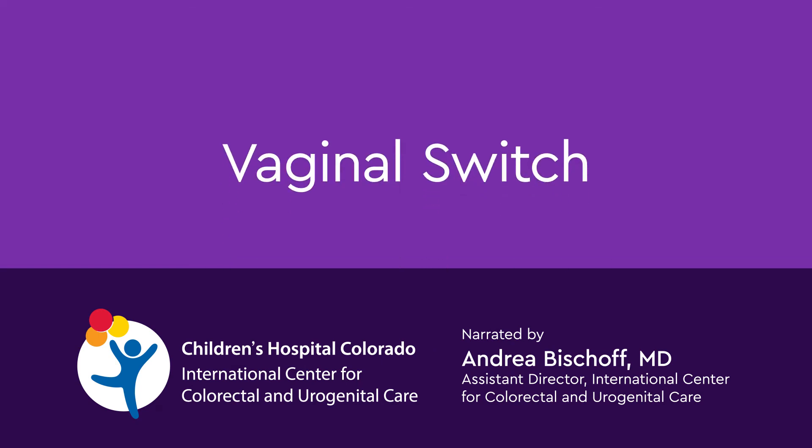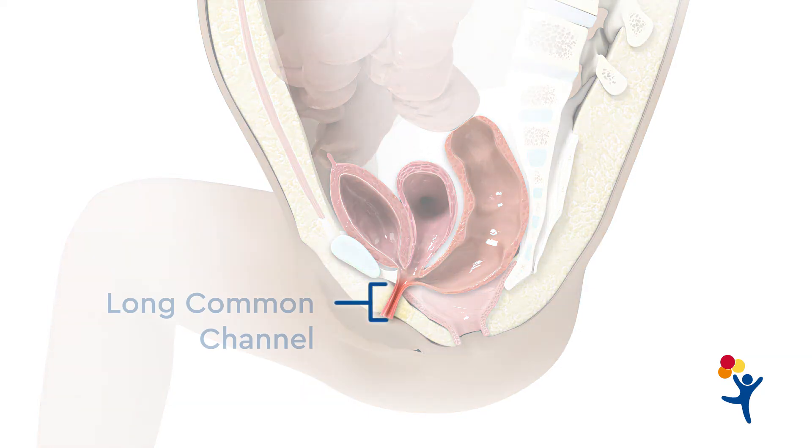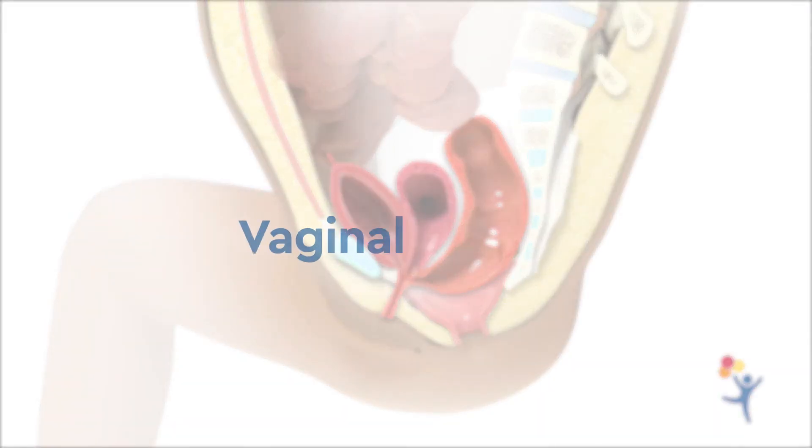Vaginal switch. When cloaca patients have a long common channel and two hemivaginas high in the pelvis, we can perform a maneuver called vaginal switch.